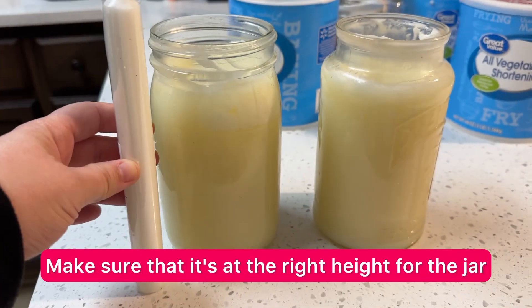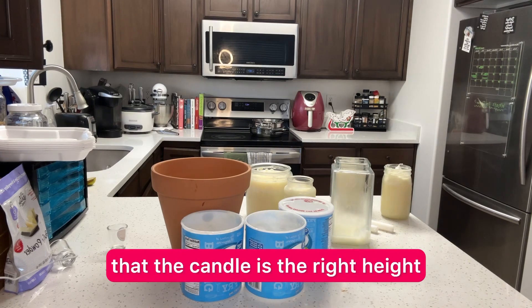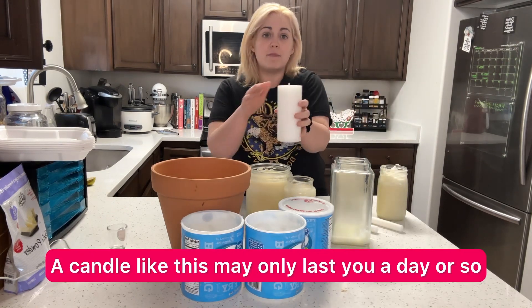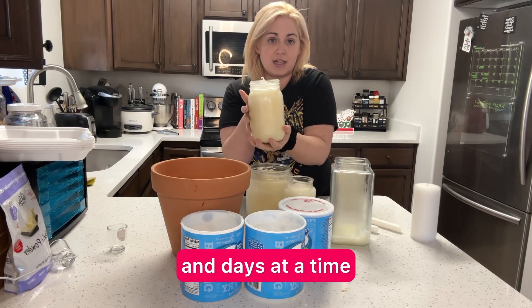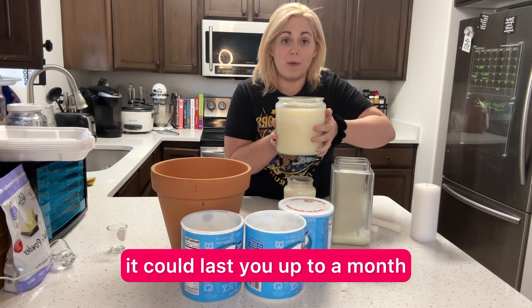Make sure that it's at the right height for the jar. Once it's cooled, you can add your candle, and you want to make sure that the candle is the right height. A candle like this might last you a couple hours, a candle like this may only last you a day or so. These will last you days and days at a time, and if you make an even larger one, it could last you up to a month.